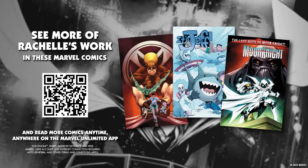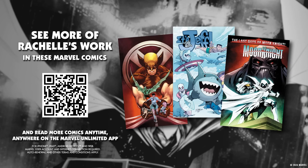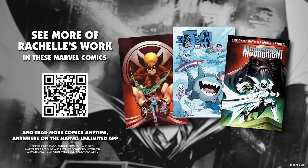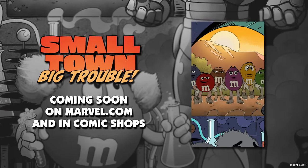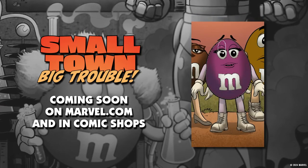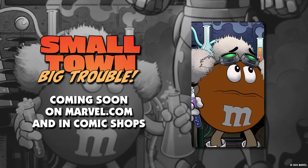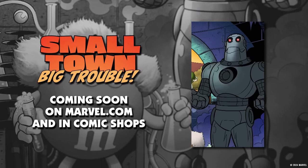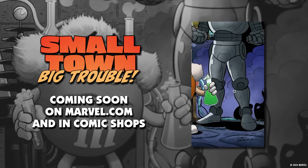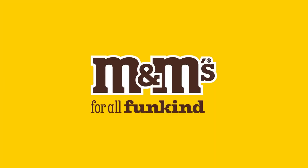Want to see more of Rochelle's amazing work? Check out this reading list on Marvel Unlimited, where you can get access to over 30,000 Marvel comics. And be sure to check out Small Town Big Trouble, the all-new M&M's custom comic. When a town is being robbed of all its color, it's up to quirky hero Purple and the M&M's team to get to the bottom of this monochromatic mystery. You can check out this comic on digital for free at marvel.com or pick up a copy at your local comic shop coming soon. M&M's — for all fun kind.